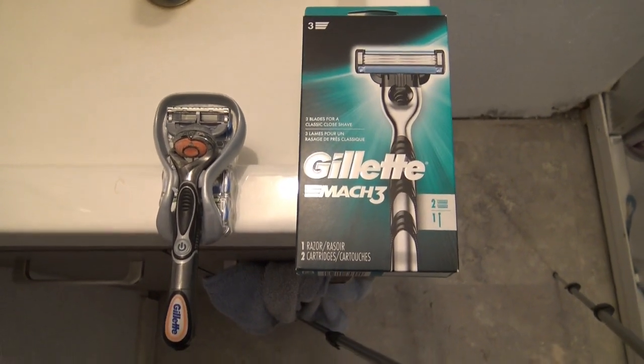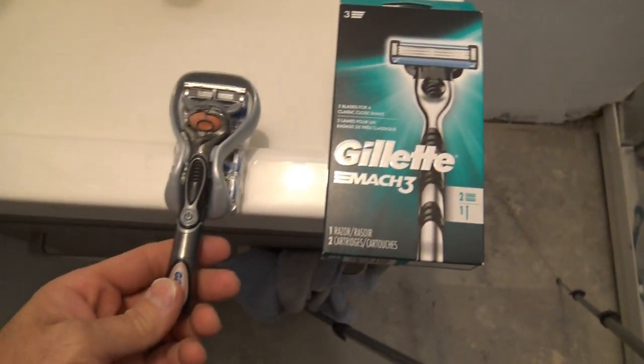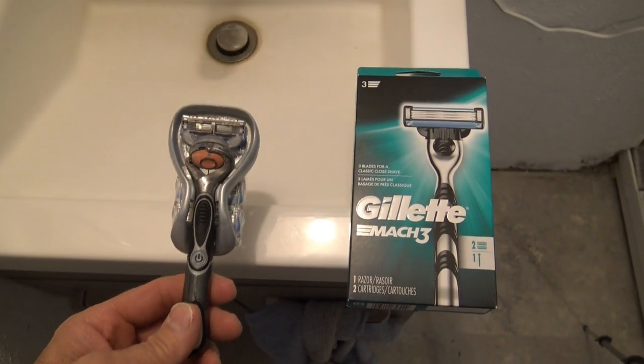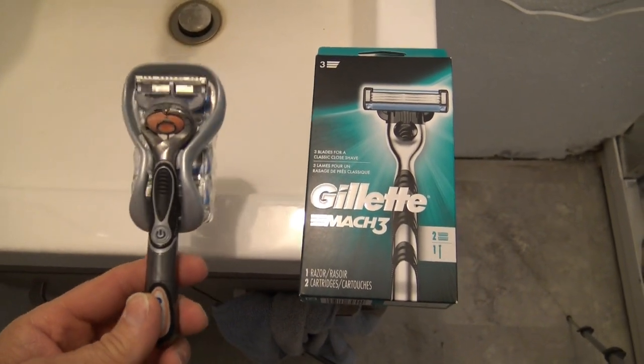This is going to be a video I'm going to use for two different ones. One is going to be the Gillette Mach 3 versus the Gillette ProGlide. The Gillette ProGlide is basically a 5-blade razor, and the Mach 3 is a 3-blade razor. So a lot of people wonder which one they should buy.